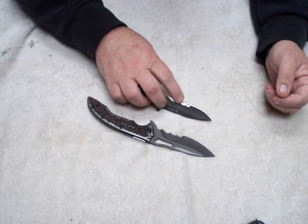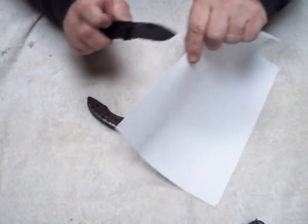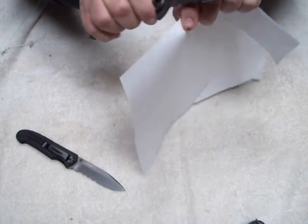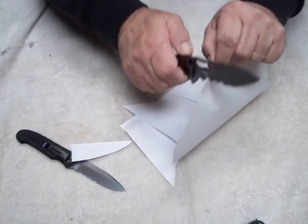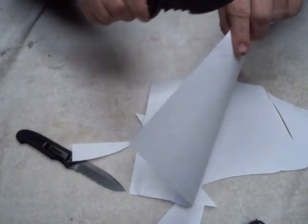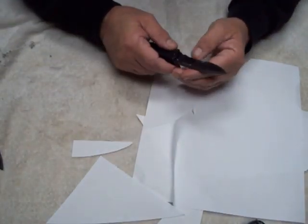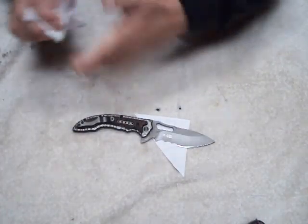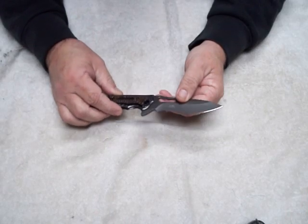A lot of people talk about these serrations and were concerned — do they cut well? I tried to capture it on video outside, and they do cut well for serrations. That cut right there is just the serration itself, nothing else. Seriously, these serrations will cut through anything you want to go through — countless pieces of paper. You can even cut up your wife's catalogs.